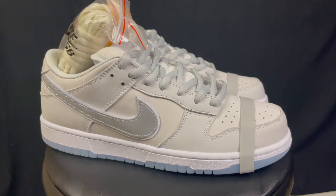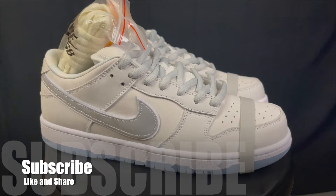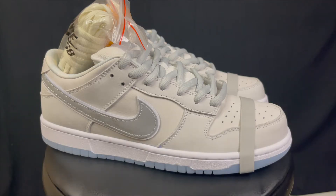Before I get started breaking down the shoe, make sure you guys subscribe to the channel, comment down below, let me know what you guys think, thumbs up the video, share the video with your family and friends — all those things that everybody else says in their video, please do that here with me. Help the channel grow even more because I'm going to be doing some giveaways and this might be a shoe that I will give away to you.